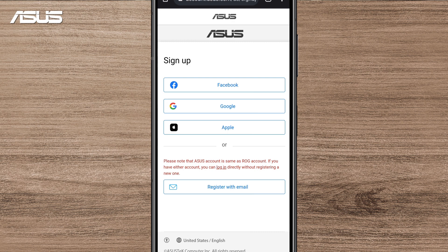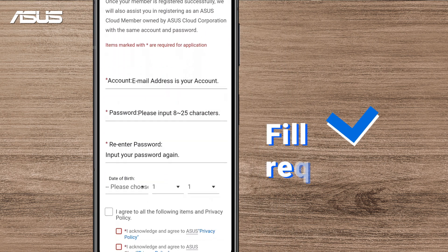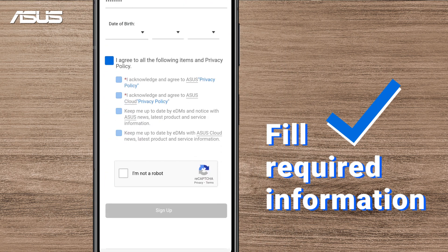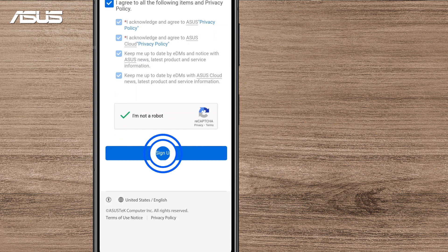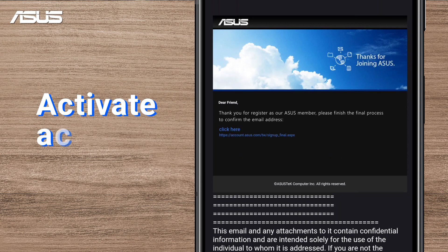Next, choose a service to link to your Asus account, or you can also register with your personal email. Fill out your information, check and agree to the Asus Privacy Policy, and click Sign Up. Then go to the email you used to activate your Asus account.